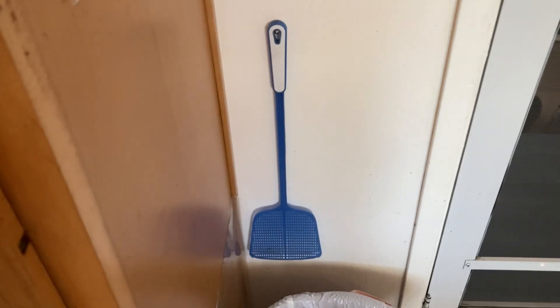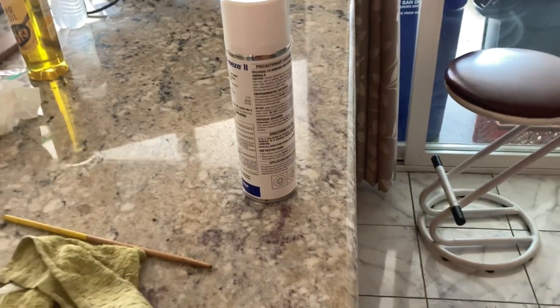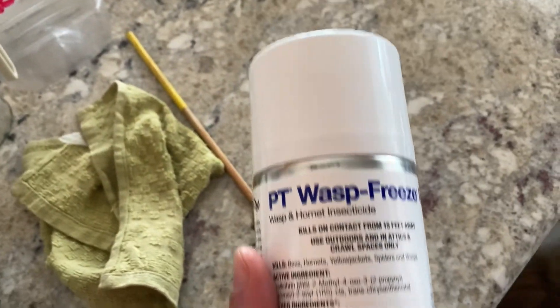Then we've got the old-fashioned fly swatter. I've caught two with this — one was a direct hit, one was just the wind, not the wind out of him. Next, we've got this freeze spray. I tried that out earlier and it worked.